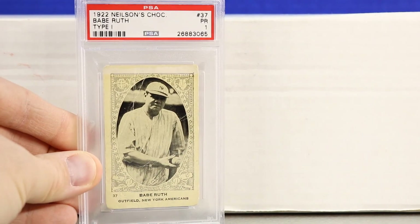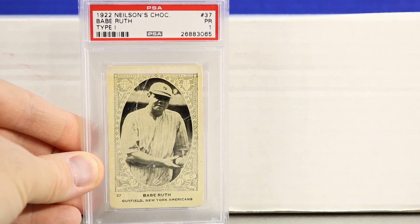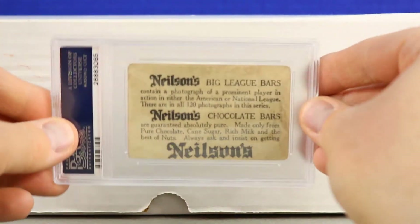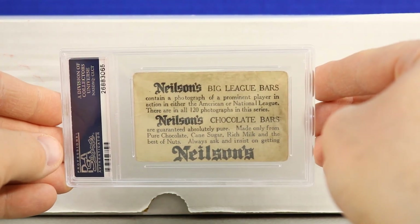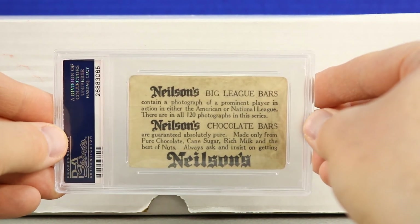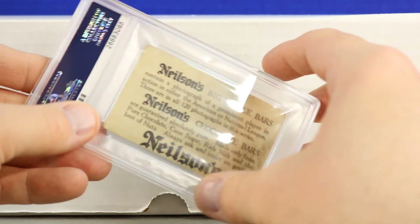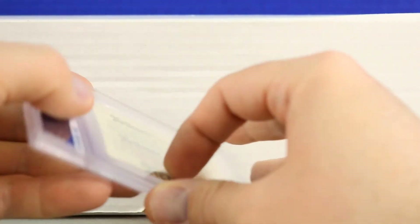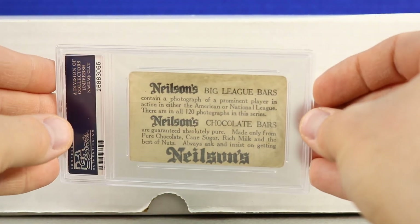Next up is the Nielsen's Chocolate Type 1 Babe Ruth. The back is really nice and unique — there is a Type 2 of this card that has more of an American Caramel-looking back, but this back is pretty special. I haven't seen much else out there like it.